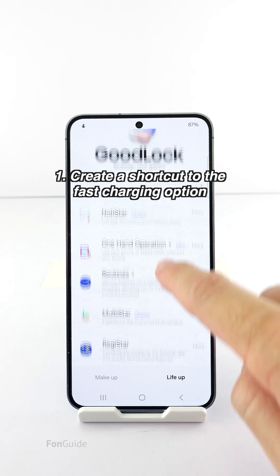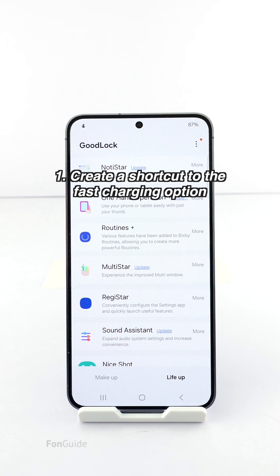To do that, you need to have Good Lock and the RegiStar module. As you may know, if you live in a supported region you can download Good Lock from the Galaxy Store. You can then download the RegiStar module from Good Lock itself.